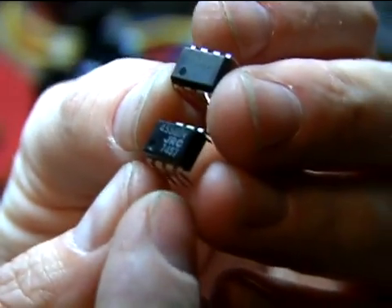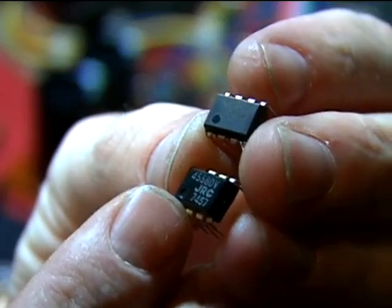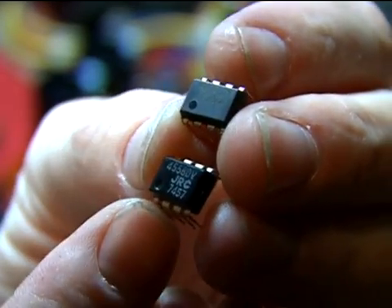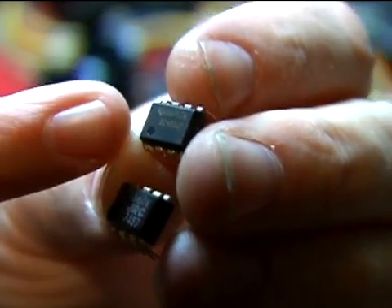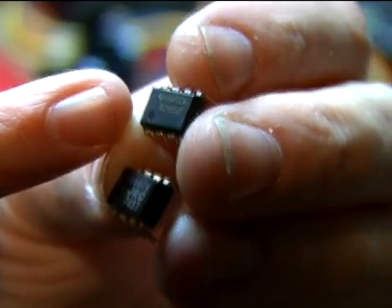At the bottom is the old op amp. Pin one is identified by a small depression, dot, or notch on the left-hand side. If there's a notch on the left-hand side, then pin one is the lower left. The new part above has the same identification mark — the indented circle. The new part we're using is a Texas Instruments 4558 dual op amp.